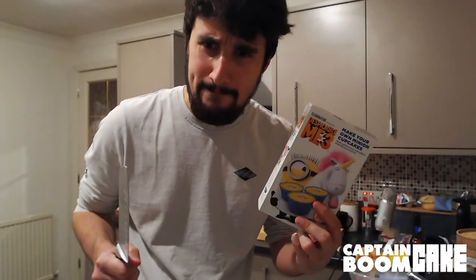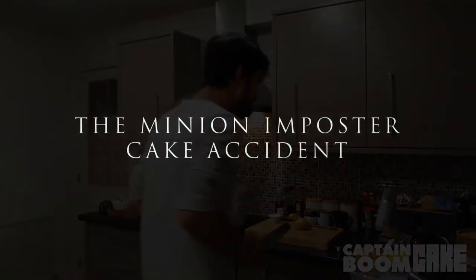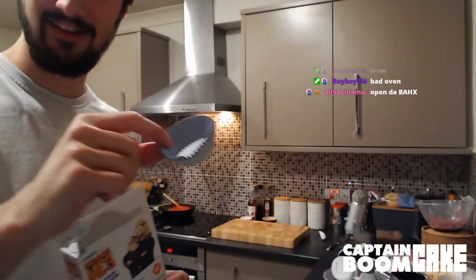And next we're gonna make the Mega Minion loaf that you guys have decided will all be cooked in one tray, as opposed to the way they're supposed to be done, which is as cupcakes. So that's gonna be fun.